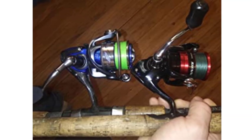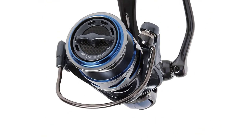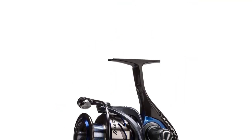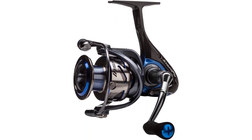Available in 3 sizes — 2000, 3000, and 4000 — the Akuma Inspira is a great reel for everything from smaller trout and snapper up to medium-sized snook and redfish. Every time I use my Akuma Inspira, I am amazed at the quality of the reel and the drag system at this entry-level price point.